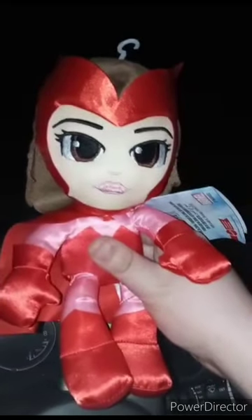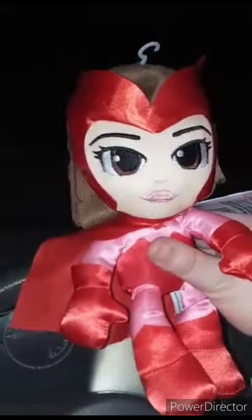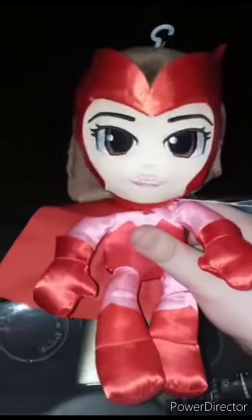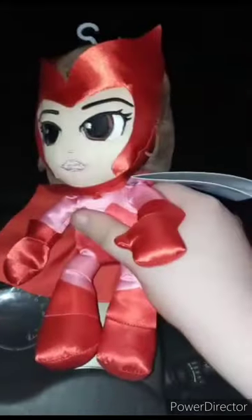Hey guys, I am back with another — well, this is kind of like a plush review. Happy Friday. I am reviewing the Marvel Basic — Mattel Marvel Basic — Scarlet Witch Plush. I found this yesterday morning at Walmart, and again, I didn't know Mattel made a Scarlet Witch.